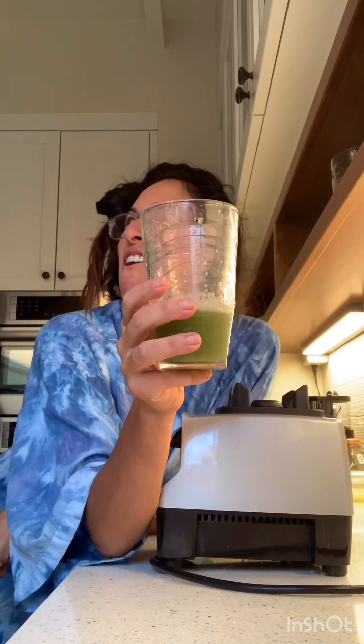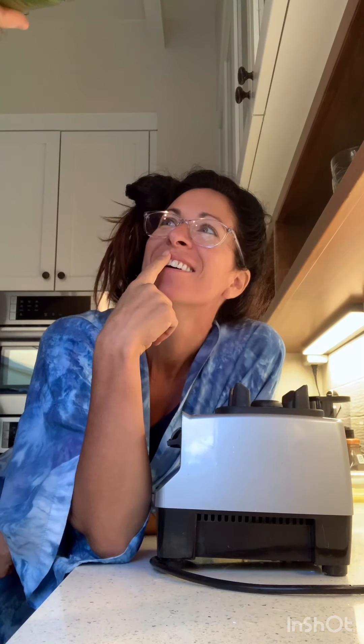You want to taste it? Chris is nervous. Come here, Chris. Taste this. It's just as good as coffee. Good morning. Could use some peanut butter with little raisins on it. It's very clean. It's fun. I like it.